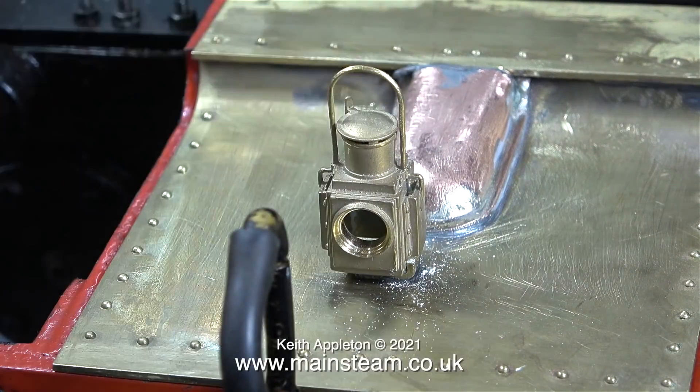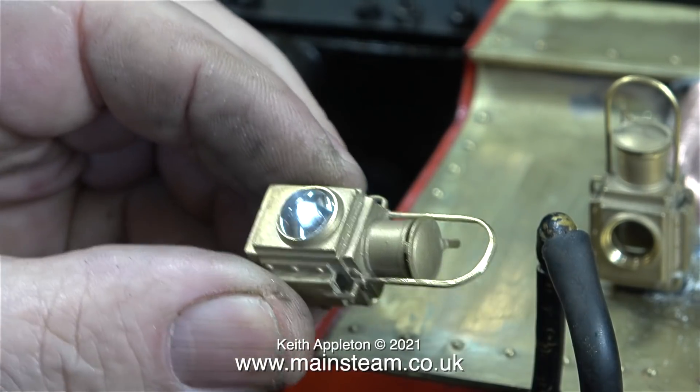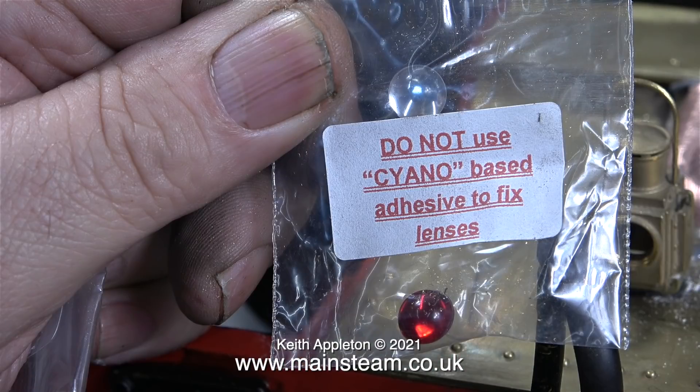This Simplex masquerading as a Great Western Railway prairie tank is very stand-off scale and completely wrong in many ways, but small accessories like these make all the difference. You have to stick the lens in the front of the lamp whether you want it to be a lamp for the front or the rear, and as it says on the instructions, do not use cyano-based adhesives - that means superglue.